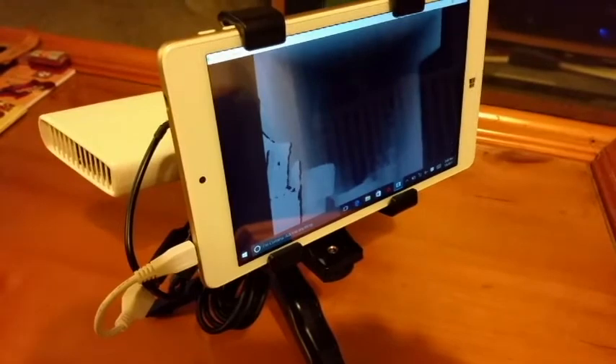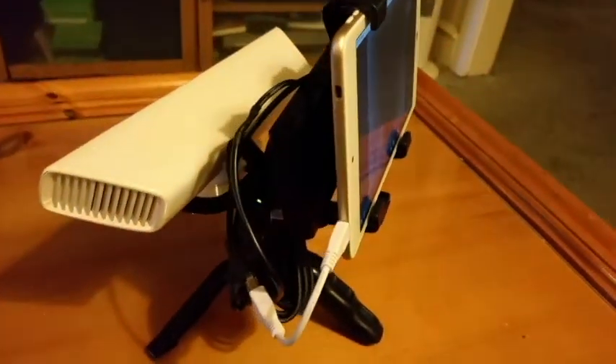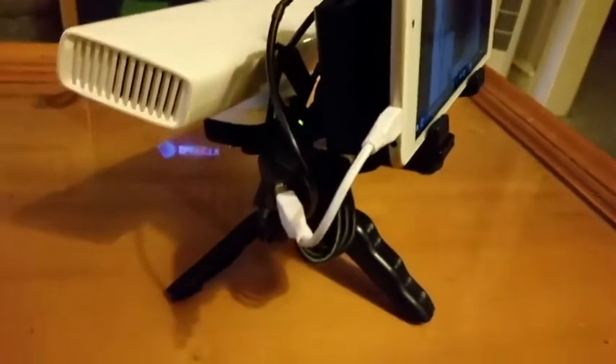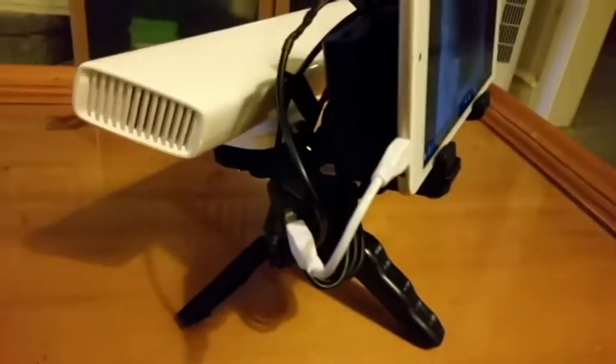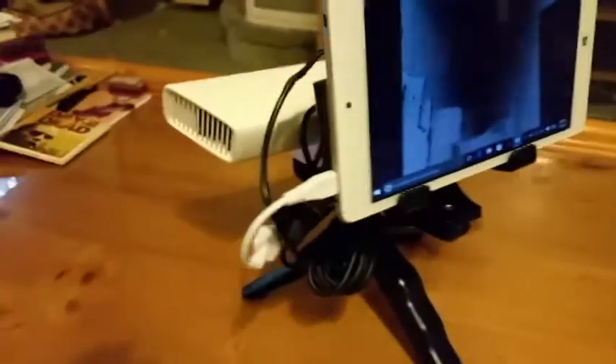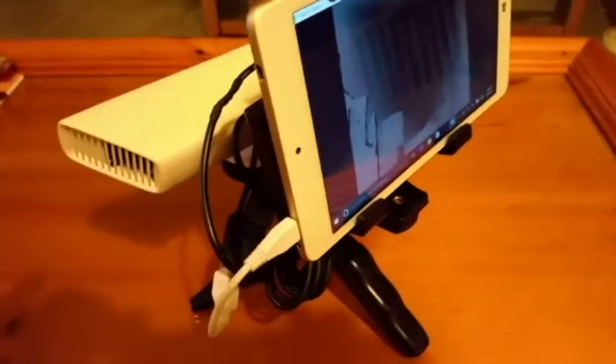I just wanted to show everyone what it looks like and how it's all set up. The only thing I haven't done is velcroed up the wires, so excuse that — they could be a bit neater. But I wanted to video this and show you what it looks like. If you want to get it, you can go to TheGhostHunterStore.com or you can find us on Facebook under TheGhostHunterStore. Alright, take care everybody.